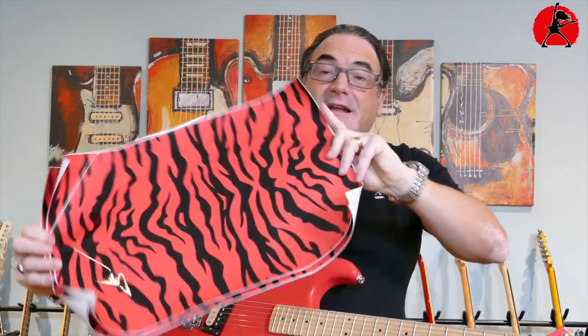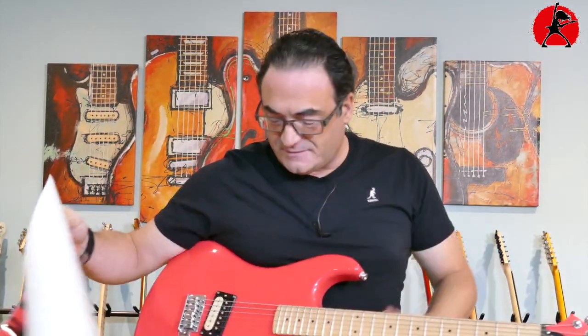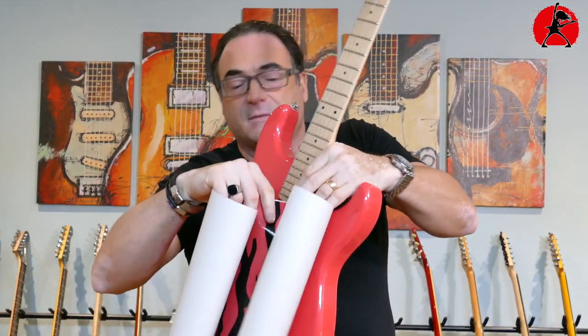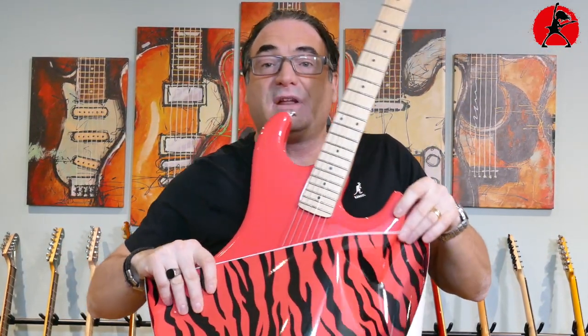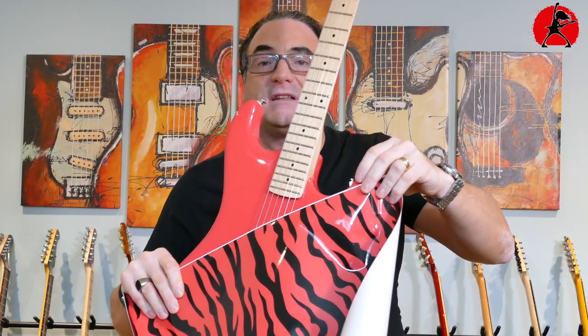For this mod I decided to go with something a little bit more 80s for this guitar and go with a satchel pattern. As you can see I have not one but two sheets — one for the back, one for the front — very vibrant colors. I want to see how well it actually matches the paint of the guitar, because that's something we don't always see when we buy something like this online. I would say it's pretty darn close — not a hundred percent match, but pretty darn close.